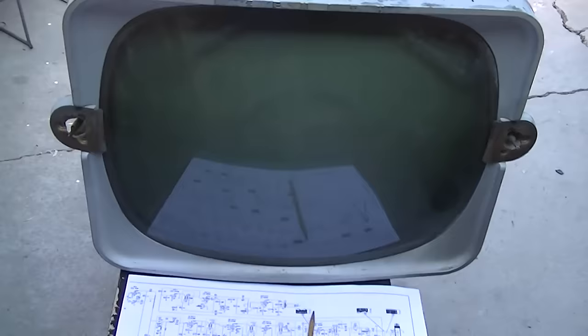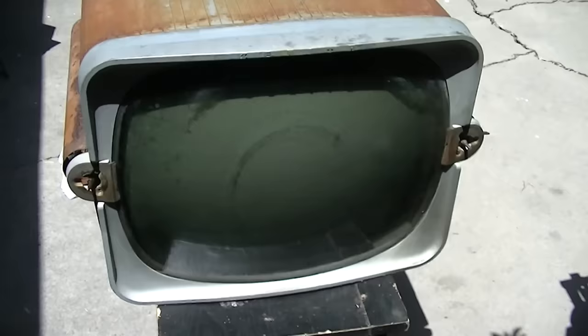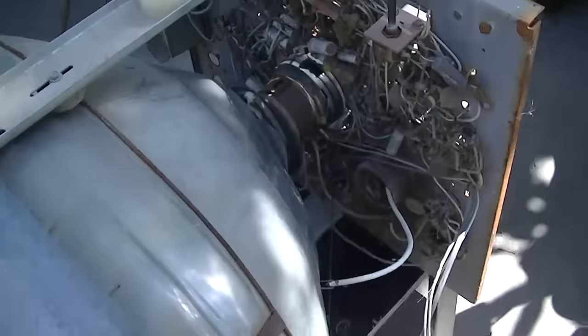We're talking three to four hundred dollars shipping and handling to get it to somebody, so keep that in mind. If you want it I'll ship it, but three to four hundred dollars. After the previous video I had several inquiries about what I was going to do with this set from people who wanted it or wanted parts off of it - I'll address that at the very end of the video. Continuing on with the 1956 Zenith resurrection.